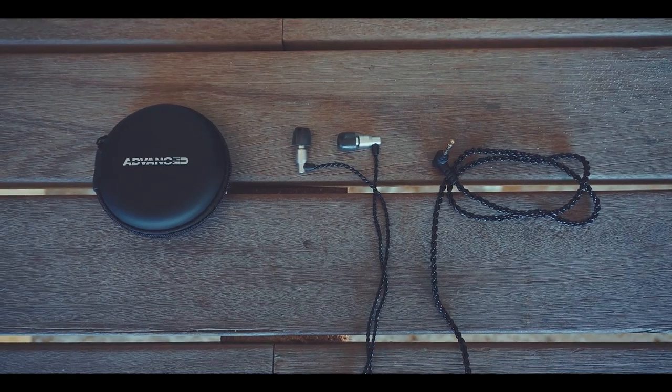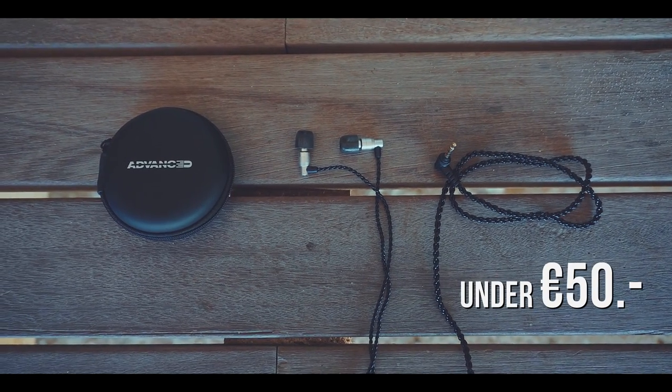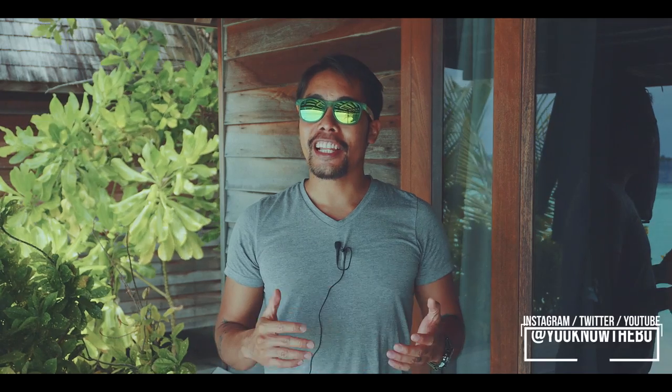With all that said, you might think of a high price tag. But with a price under 50€, I can highly recommend them.